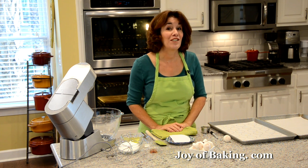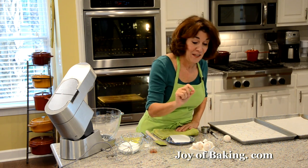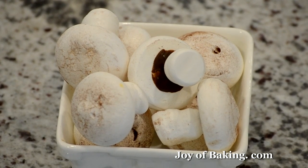Hi, I'm Stephanie Jaworski of joybaking.com. Today we're going to make meringue mushrooms, and this is what they look like. These are just too cute — they are really nice and sweet, yet the texture is really crisp and just seems to melt in your mouth.